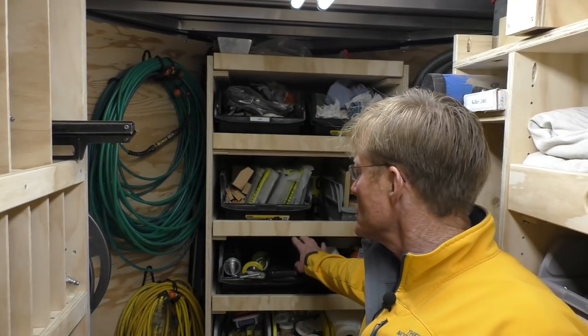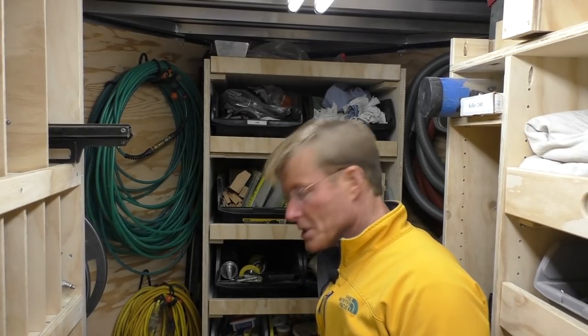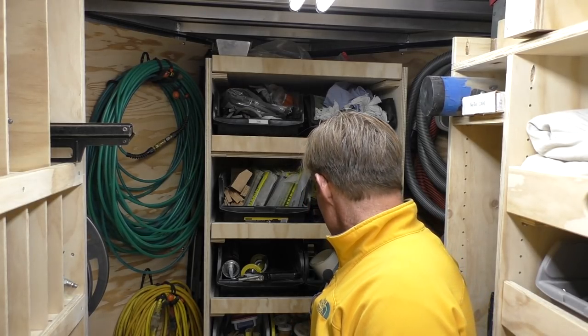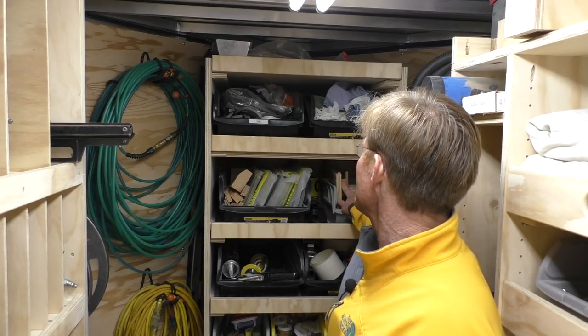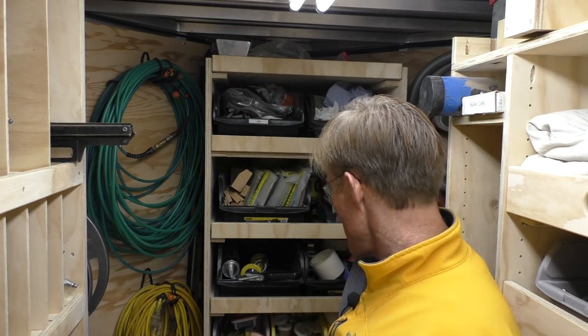Straight in the back at the nose of the trailer, I have another shelf unit with pull-out shelves, just like the other one. It's just a great place to put some tools and accessories. So I keep a little bit of painters' supplies, some wood putties, some cleaners, lots of tapes, my shims, some of my jigs for tools, rags — everything that I need on the job.